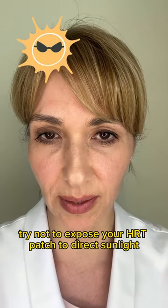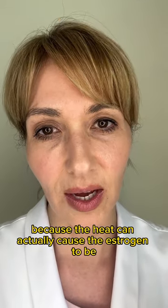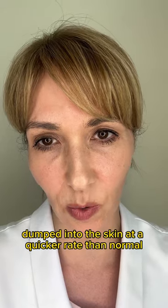Try not to expose your HRT patch to direct sunlight, because the heat can actually cause the oestrogen to be dumped into the skin at a quicker rate than normal.